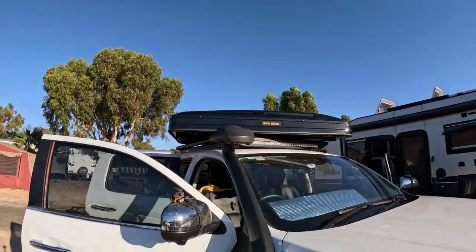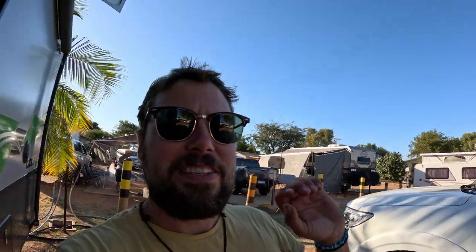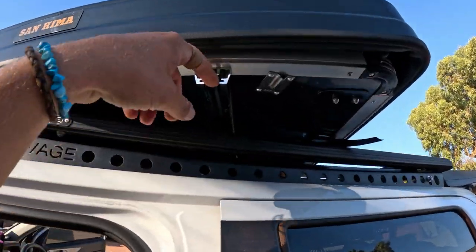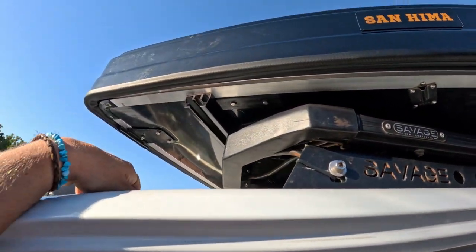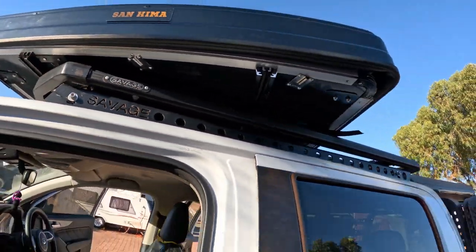I've taken the packaging off and of course it was the wrong way around, so I'm just spinning it around. A bit of rubbish everywhere. I'm hoping there are instructions inside. You can see these rails here where your bolt's going to slide through into that rail, and then it must have some sort of clamp that clamps onto the roof rack. I want to get it ready so Katie can get inside it.